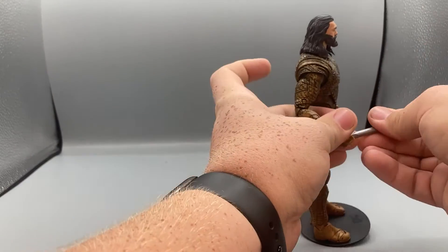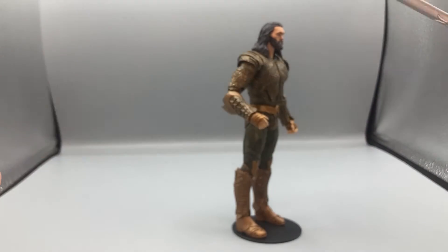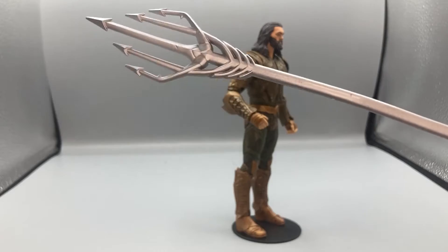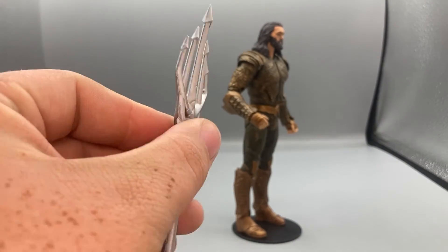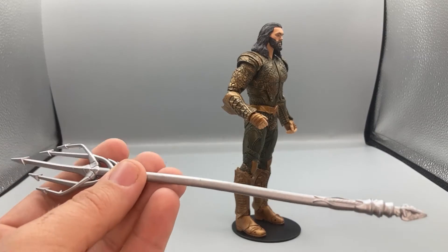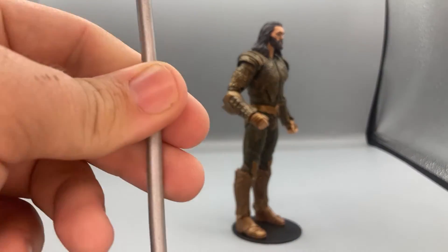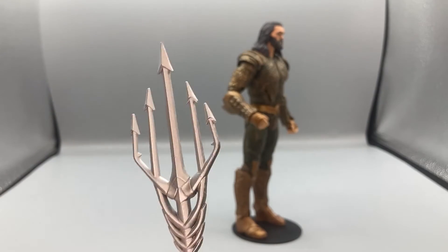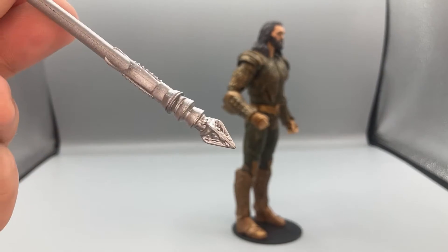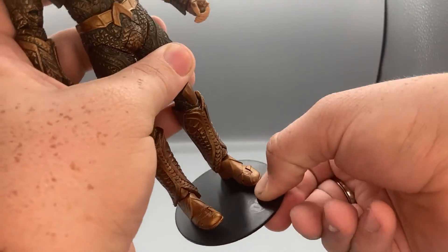One weird thing though is the quindent is rubber, so it wiggles around. I find that kind of odd — it worries me that if it's leaning or held in his hand the wrong way, it could end up getting warped. That's my only fear with it being all rubber, but it still looks very much like the one in the movie.